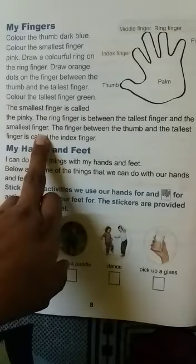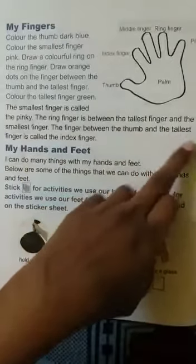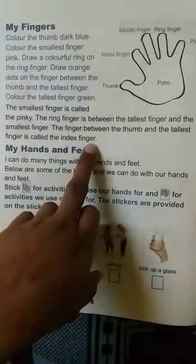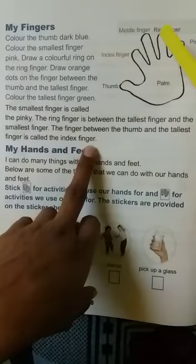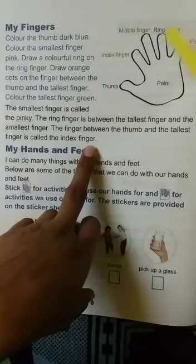The smallest finger is called the pinky. The ring finger is between the tallest finger and the smallest finger. The finger between the thumb and the tallest finger is called the index finger. The tallest finger is called the middle finger, and the finger between the middle finger and the pinky is called the ring finger.